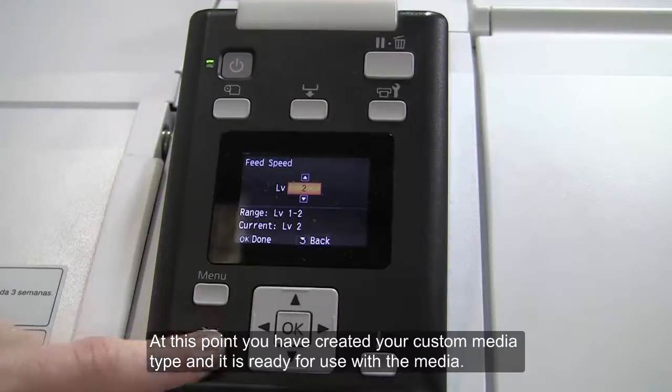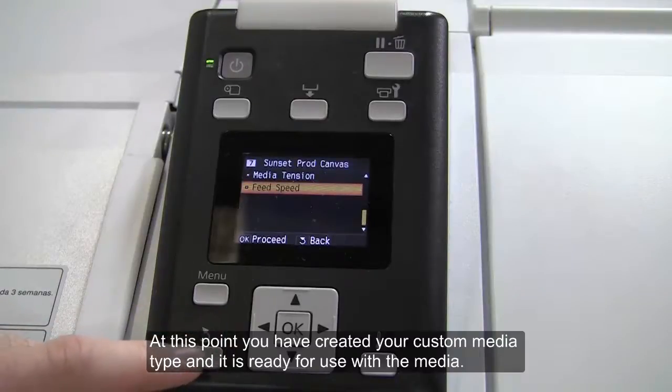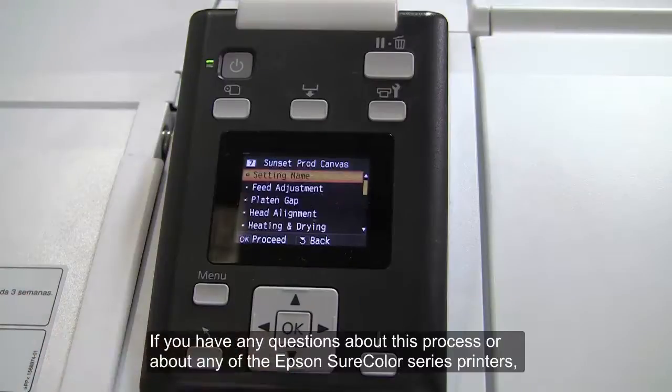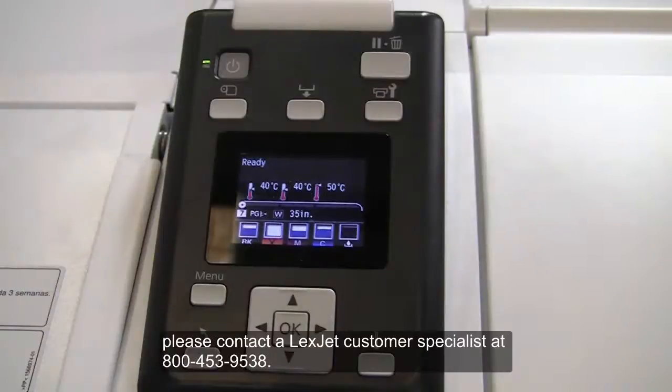At this point, you have created your custom media type and it is ready for use with the media. If you have any questions about this process or about any of the Epson SureColor Series printers, please contact a Lextech customer specialist at 800-453-9538.